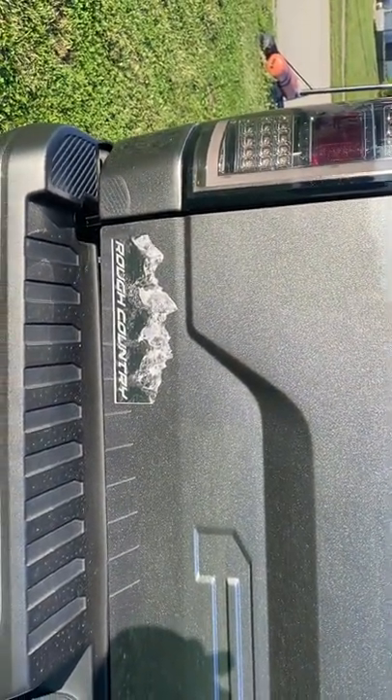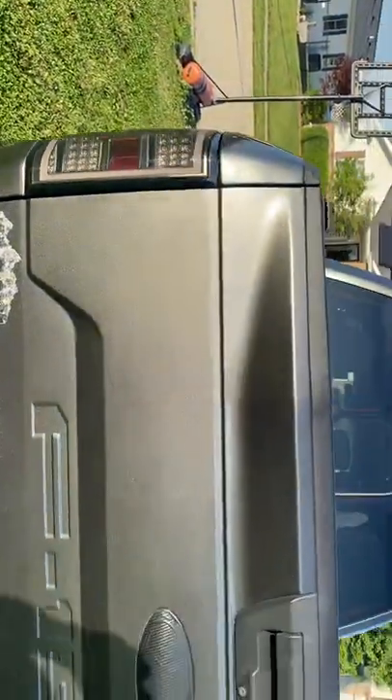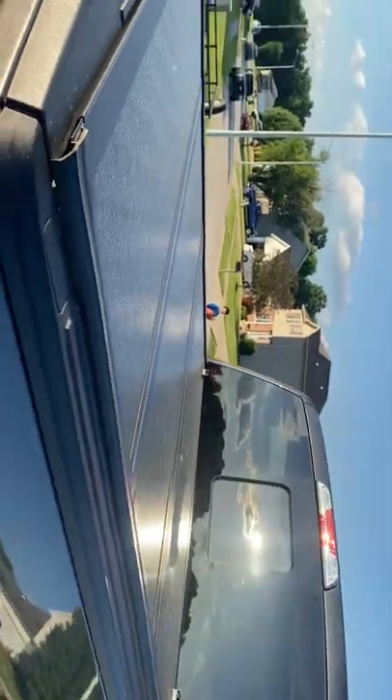It was actually a picture that I took in the Grand Tetons when we were out there a few years back. They made it into a nice logo for me on my truck. And of course there's the Rough Country tri-fold hard tonneau cover on the back.